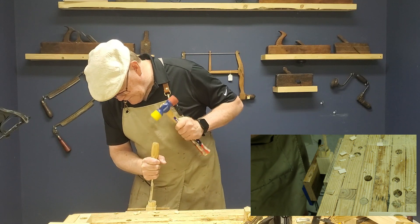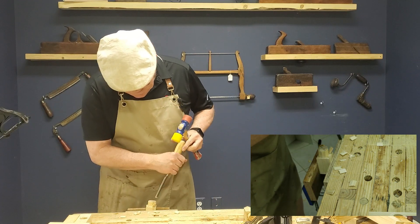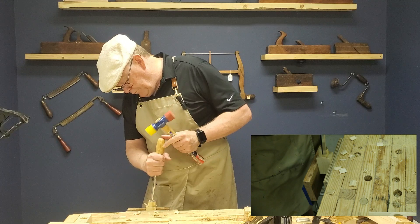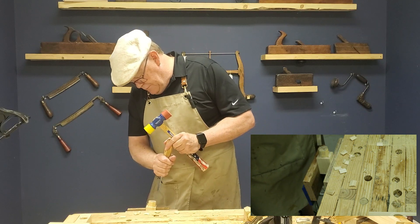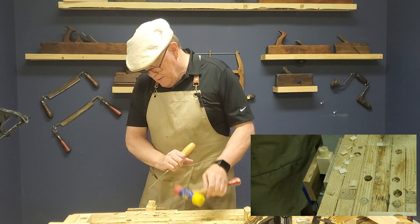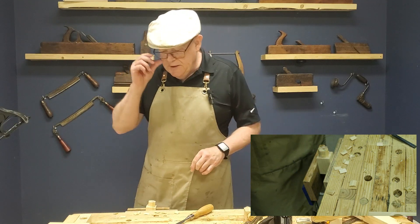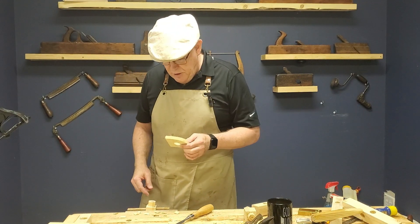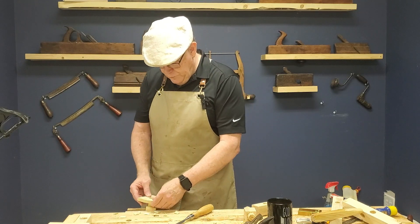Starting to get close. Eventually you're going to get to a point where you just can't take half strokes anymore. We want to stay a little bit away from the line if we can — we want to sneak up on this thing. Now that I'm getting close to my line, I'm actually going to set the mallet aside. I've drilled out a hole, same size using the same auger bit — this is my test piece. I did one for a three quarter inch hole and one for the one inch, since I'm using the one inch auger bit.